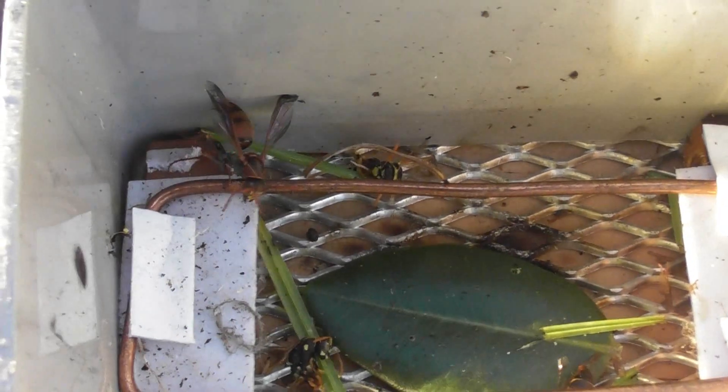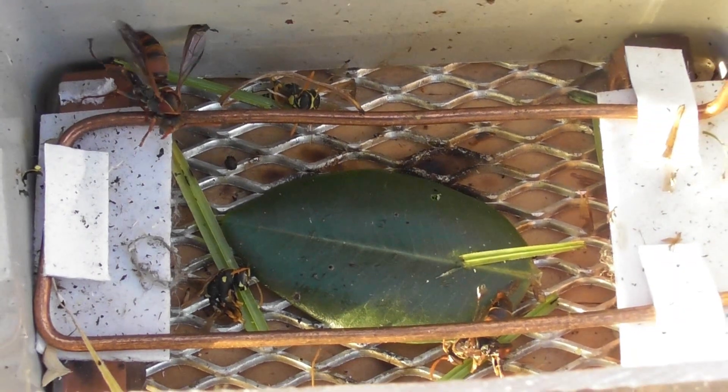Fantastic! De-energize device. Unplug — safety first. That was simply spectacular. I'm still quivering a little bit.